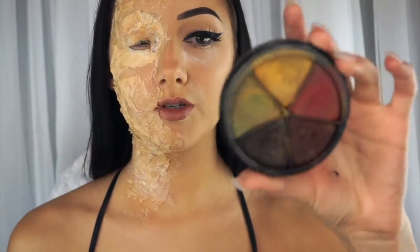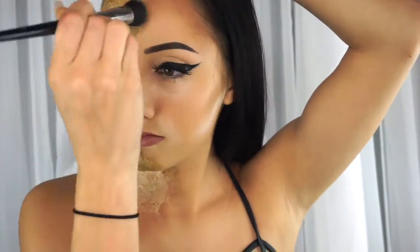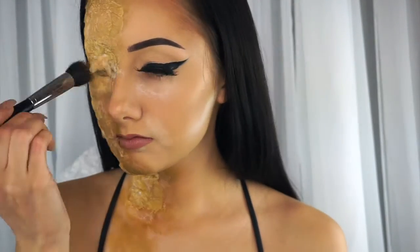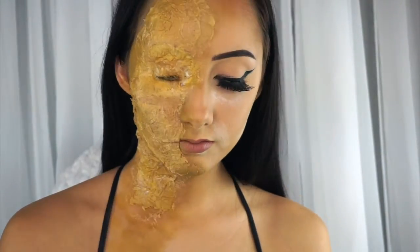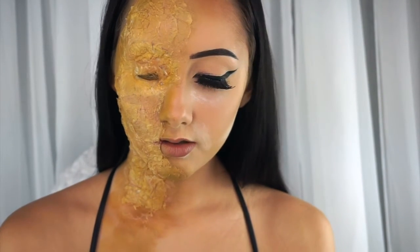I'm taking the yellow from my bruise palette and using a stippling brush, just dabbing it all over. You kind of want to go past where you have it so that way it's going to blend a lot better and you're not going to really see where you first put it down. Then after I use that yellow, I'm going to go in with some of the brown — same brush.